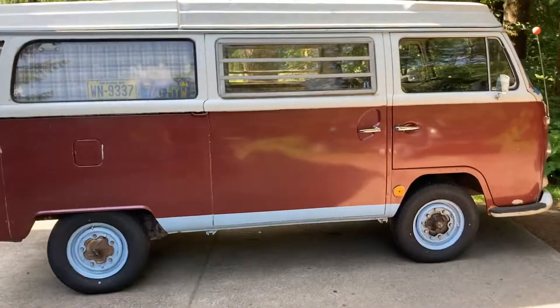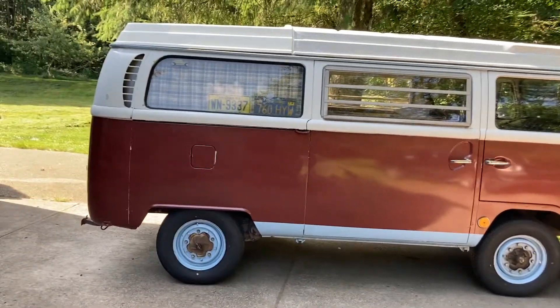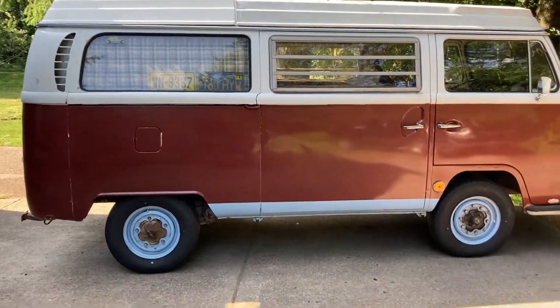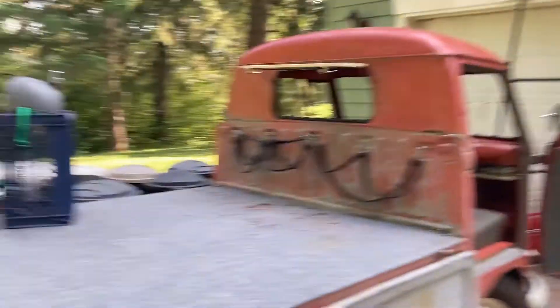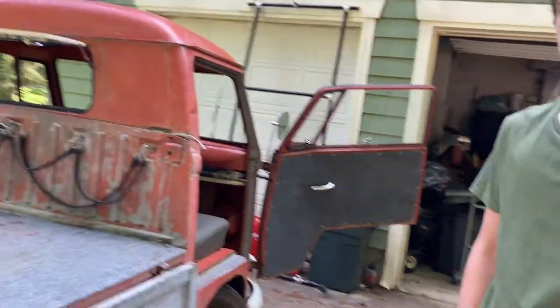Coming up guys, probably about a couple of days from now, we'll have a 1969 Westphalia Bay window camper. Got some new tires on it — the old ones were real janky, felt like you're driving on a water bed. But now it's real smooth.